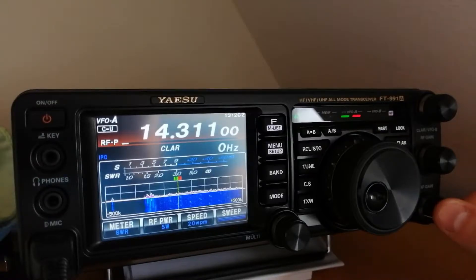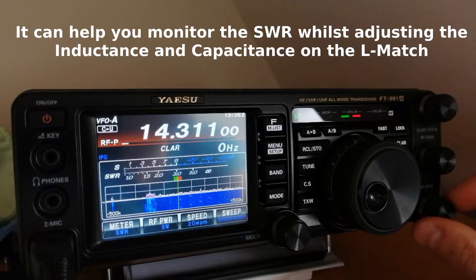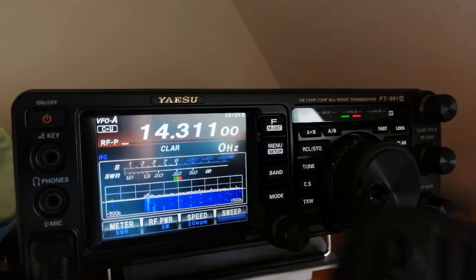The modern radios have their built-in circuits to protect the radio from a high SWR, but obviously we don't want to risk too much. If you have a nano VNA, I think you can use it to tune the antenna. We're on CW mode, USB, 5 watts RF power. We can use the hand mic here.